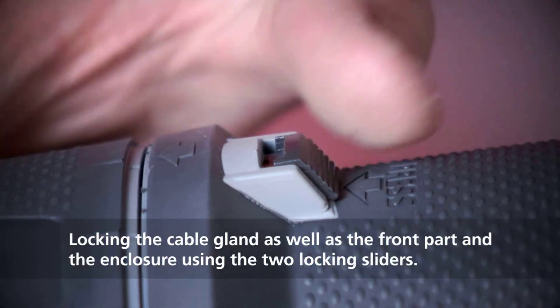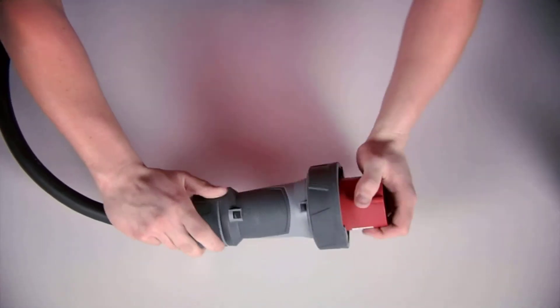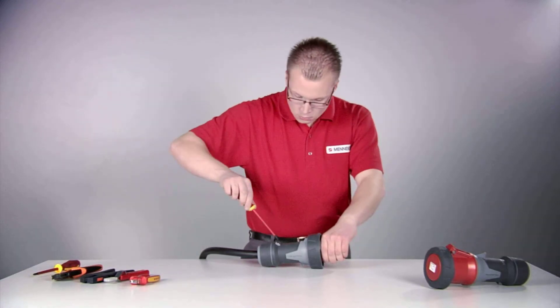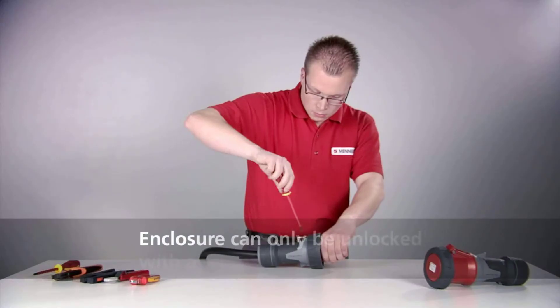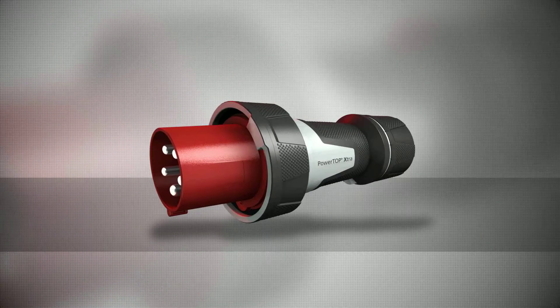Lock the screwed cable gland as well as the front part of the enclosure using the two locking sliders. The enclosure is locked but can be quickly and safely unlatched and opened again at any time with a screwdriver.